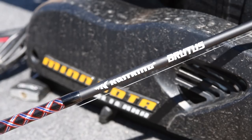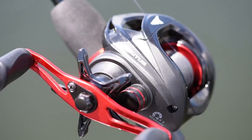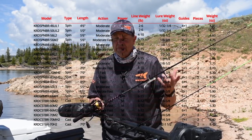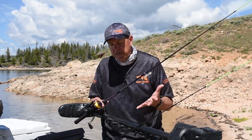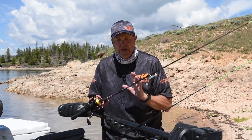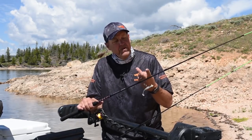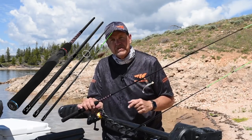They come in spinning and casting models, and we actually have combos in both spinning and casting as well. In all, there's over 25 different rods, casting and spinning, in different lengths from a four and a half foot all the way up to an eight foot heavy action rod. You've got one piece, two piece, three piece, and yes, even four piece rods in the new Brutus series.